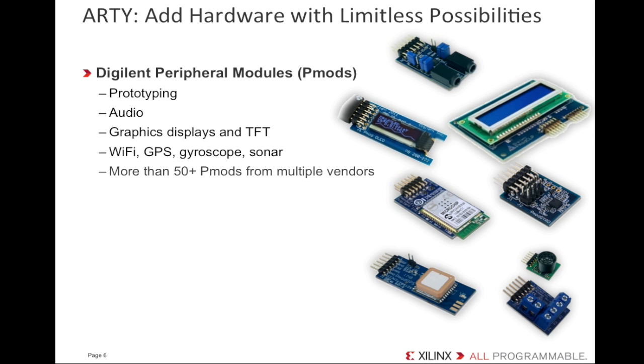Digilent PMODs are small I/O interface boards that offer an ideal way to extend the capabilities of our FPGA kits. PMODs communicate with system boards using 6- or 12-pin connectors. PMODs include sensors, I/O, data acquisition and conversion, connectors, external memory, displays, and more. If you wanted to add an LED-based, LCD, or even a small OLED display, there's a PMOD already built to do that. With a simple I2C or SPI interface, you can connect to Wi-Fi, GPS, gyroscopes, even a sonar module. Artie has four 2x8 PMOD connectors, making it easy to add hardware, and with the Vivado IP integrator tool, you can seamlessly integrate them into your design.